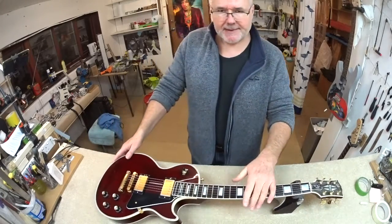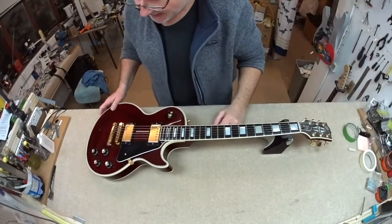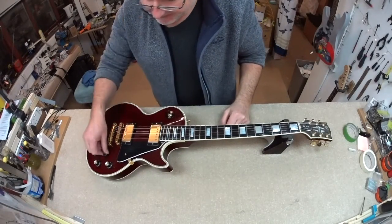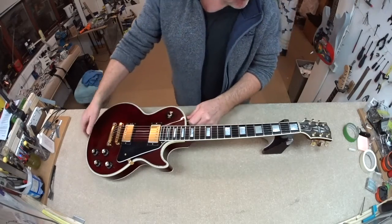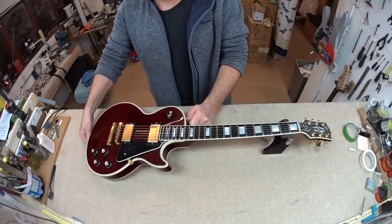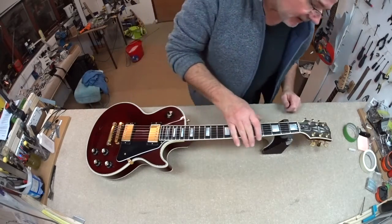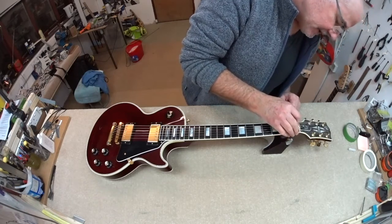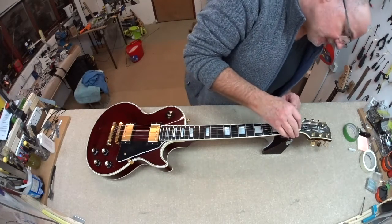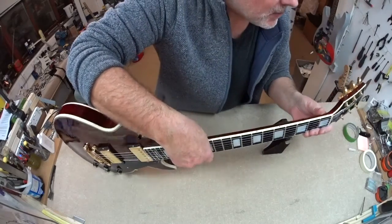It's got an ivory ebony — ebony, ivory — it's got the sort of top hat things, three-way selector. We've got the Gotoh shallow strap lock fittings on there and generally a nice old beastie. It's got a hand-finished nut which has been done probably many years ago, possibly way back in the original days when the guitar was first made.